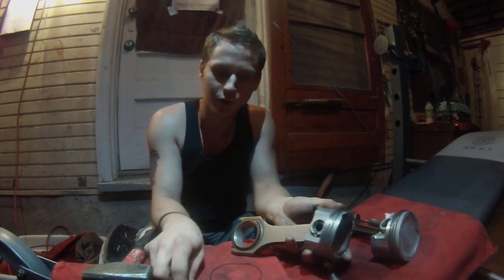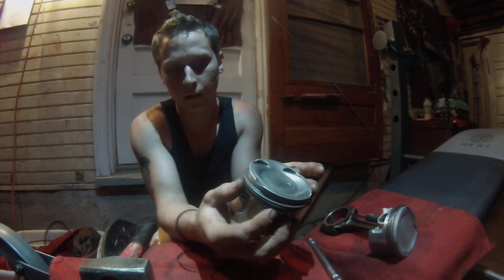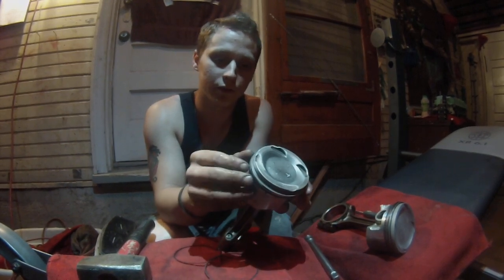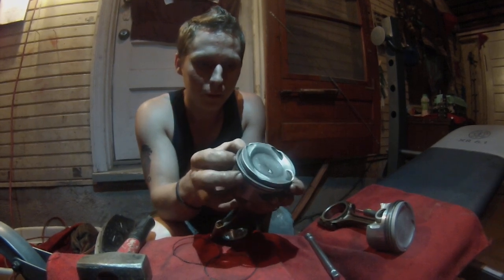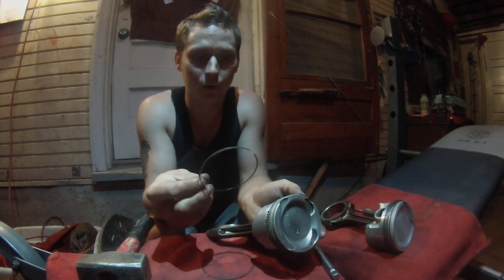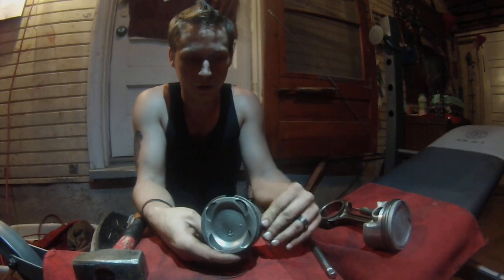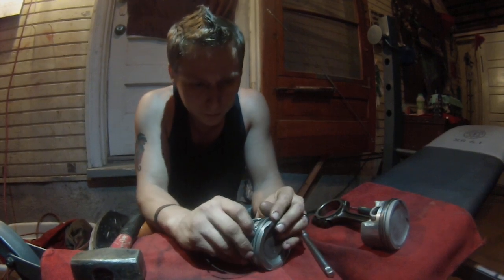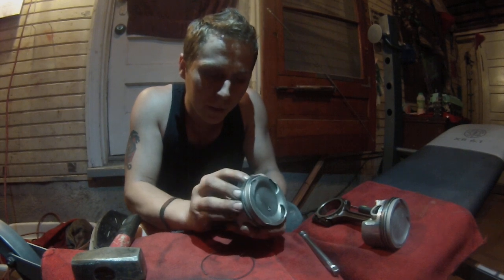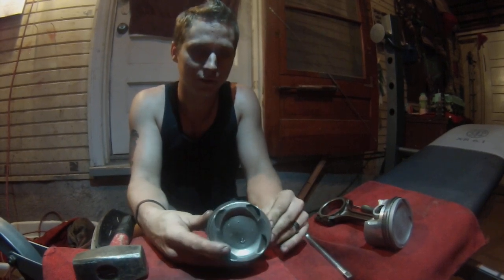On the lower oil ring assembly, I prefer to work from the bottom sometimes. The gold ring goes on the very bottom — that is your oil scraper ring; it scrapes oil off your cylinder walls and is essentially your oil ring. Don't forget this one because it's the most important of all the rings. Then the two thin rails slide on easily — one goes on the bottom, one goes on the top, while the gold expander stays in the middle.